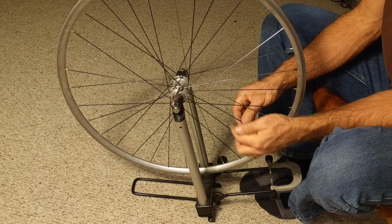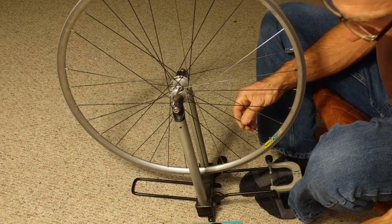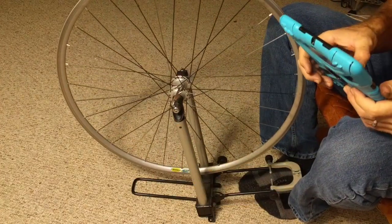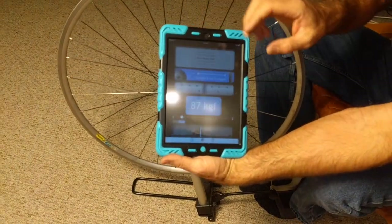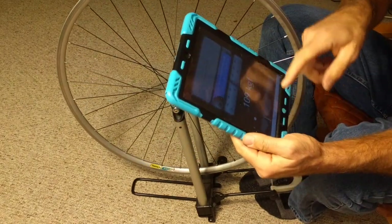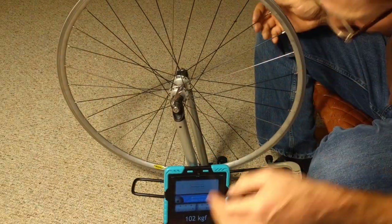If we open up the app, we've already got it set to 1.8 millimeter and eight and a quarter inches, and you can see it's already trying to read some frequencies. I'll set this up so you can see.